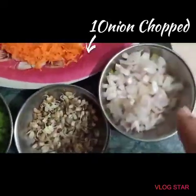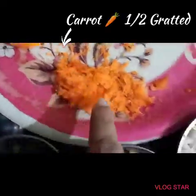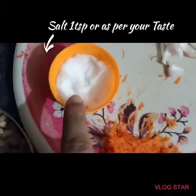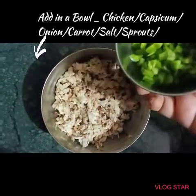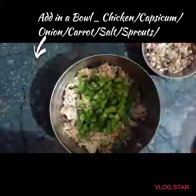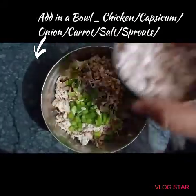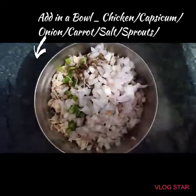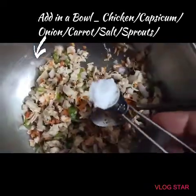I have chopped one onion and made a carrot. Now let's start with the momos. First, in the chicken I am going to add the capsicum, the sprouts, the onion, and the carrot. I am going to mix everything well in a bowl.